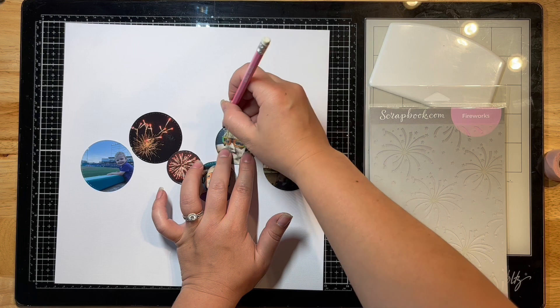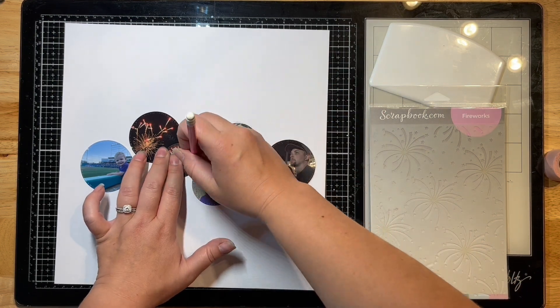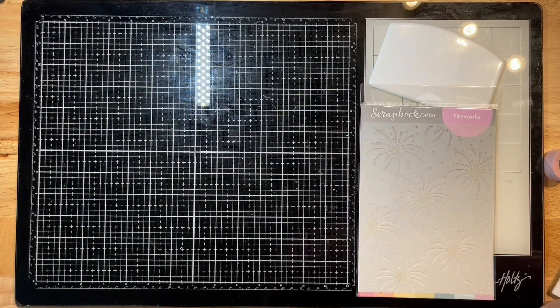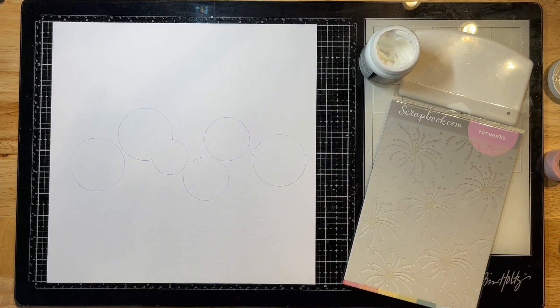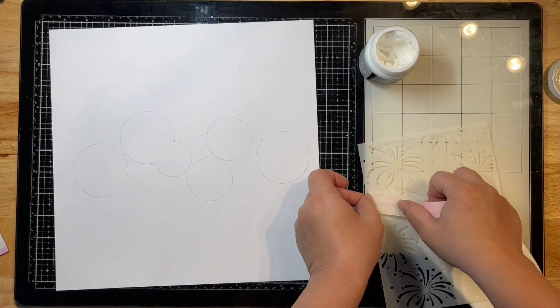I'm just drawing a line all around these so that I know where to put my mixed media and my foiling. Then I'm pulling out this stencil by Scrapbook.com — it's one of my favorites. It's got this beautiful firecracker or fireworks design on it and I am using my stencil pal along with it.